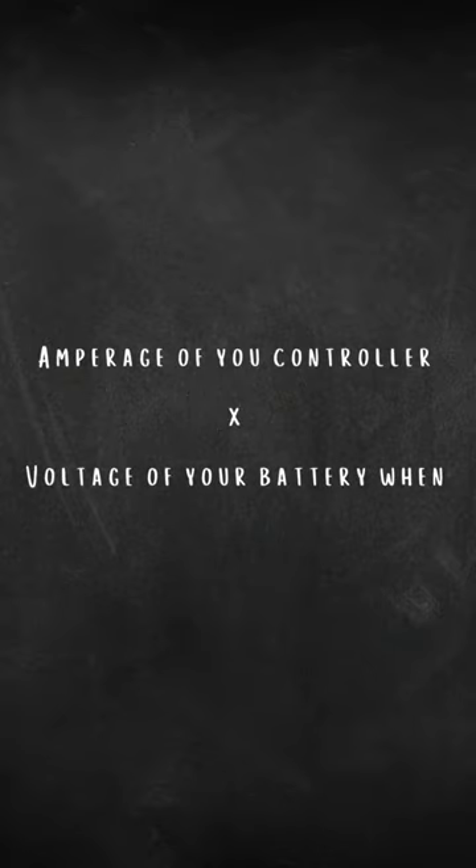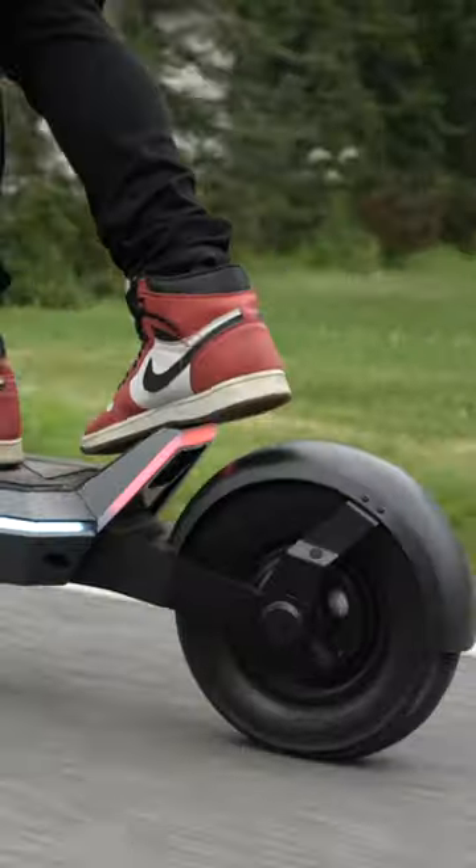The real way to calculate your motor wattage is to take the amperage of your controller — say a 30 amp controller — and multiply it by the voltage of your battery at maximum charge. For the Pro, for example, you have a 58.8 volt battery when full and a 30 amp controller per motor as the max discharge. So 58 volts times 30 amps equals 1,700 watts.